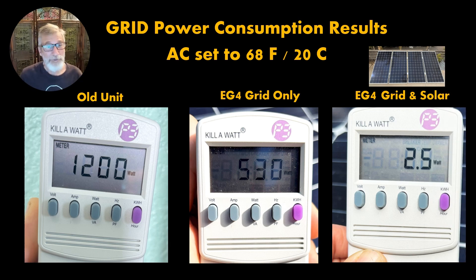Now when we add in the hybrid feature and plug in the solar panels, we get a mere two and a half watts of power required to run this unit. That's just amazing.